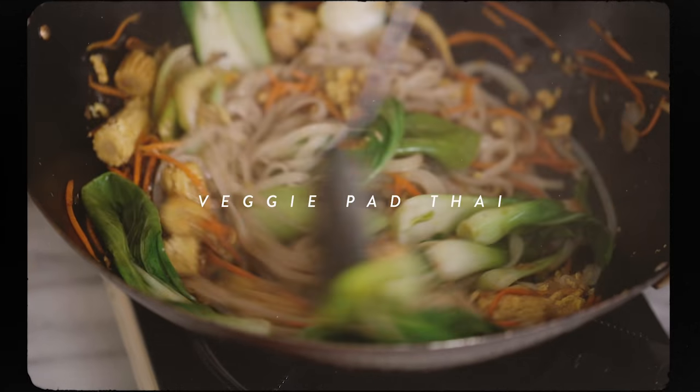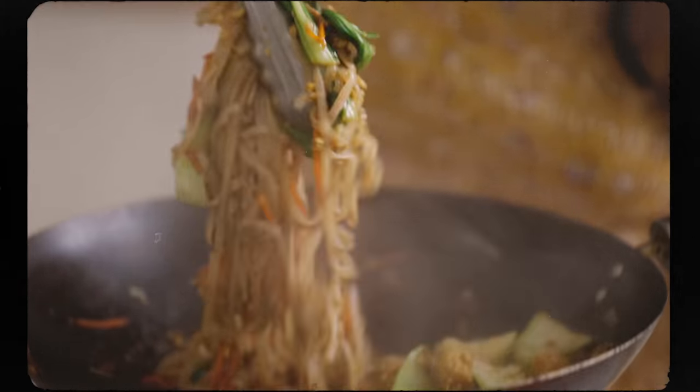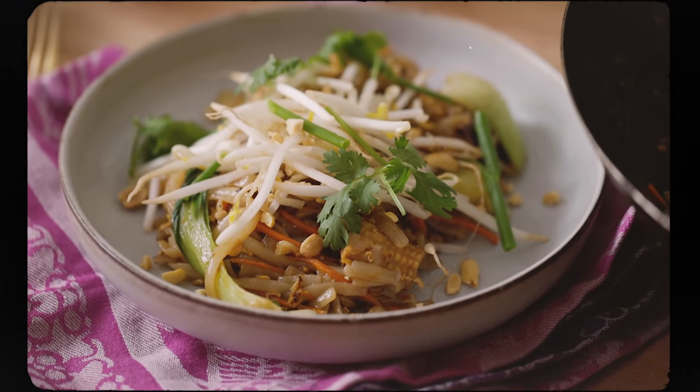We are gonna be making a veggie pad thai. I have a noodles and grains section in the book that's dedicated to really delicious, quick and easy noodles and grain recipes. You will be amazed at how fast and how delicious it turns out.